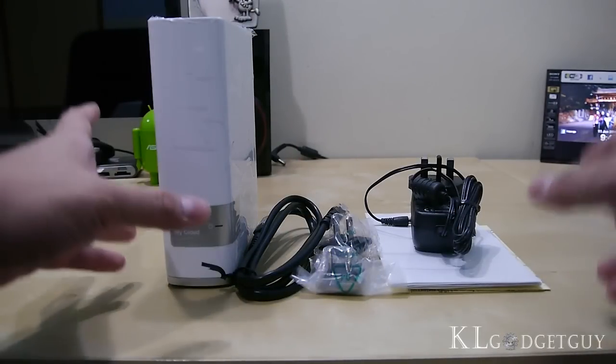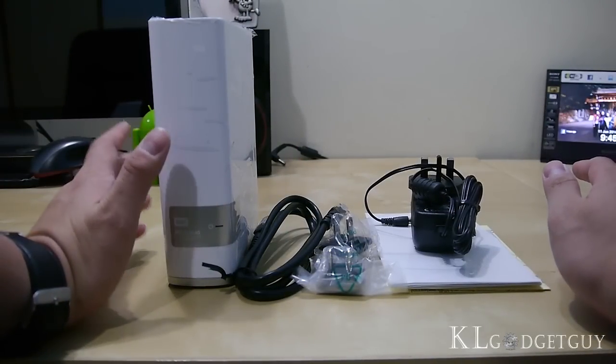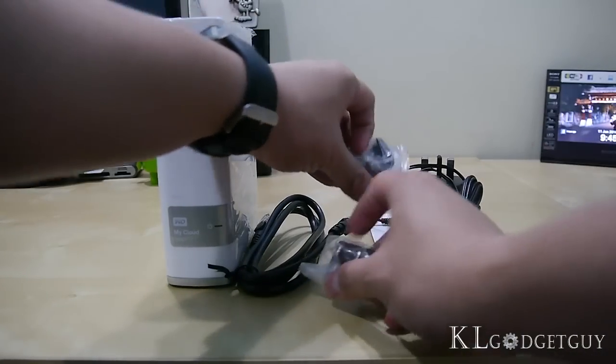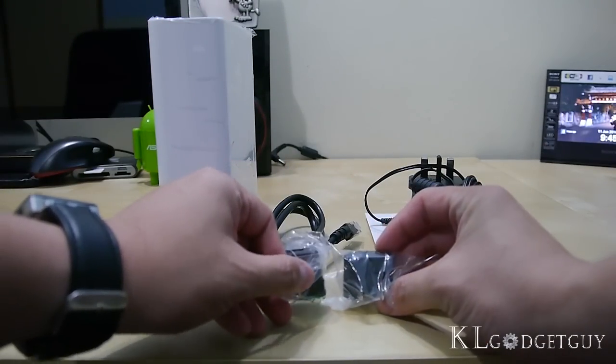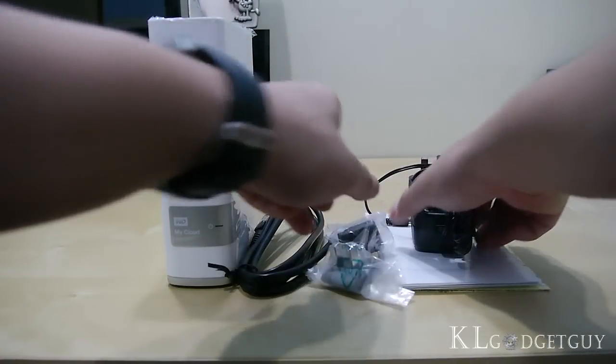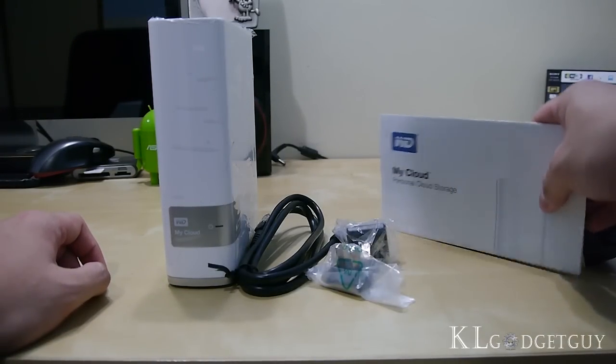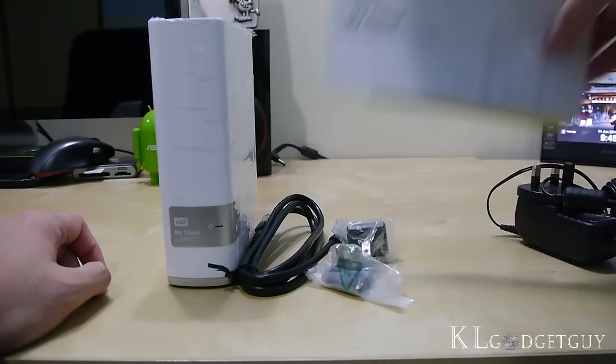Here are the contents of the Western Digital MyCloud Personal Cloud Storage. Here's the hard drive, here's the LAN cable, and here are two international plug converters, and this is the AC adapter. Lastly, you always can't miss manuals in a box.